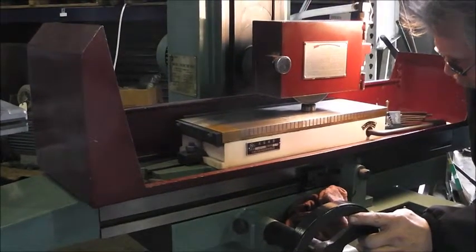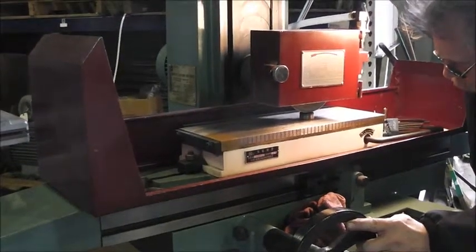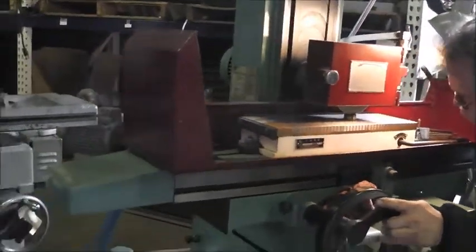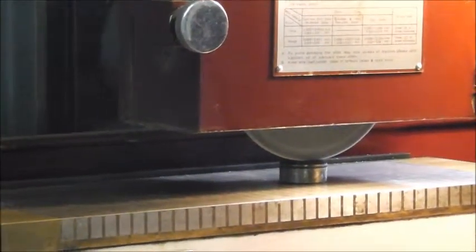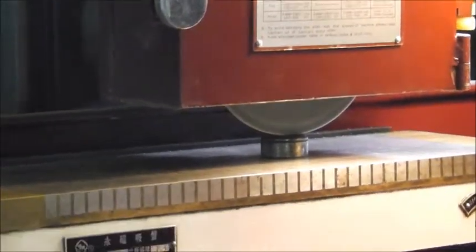That works great in most applications, provided the thing is flat and parallel. If it's not flat and parallel, then you've got to find your high spot. Right now I'm just going to go blindly in, which is never a good idea. If you hit it too hard, it knocks your wheel out of kilter and you'll see hopping marks, where you have to dress your wheel again. When you dress your wheel again, it changes your zero if you're shooting for a reading.